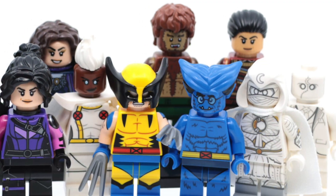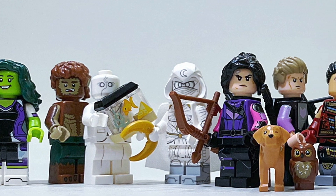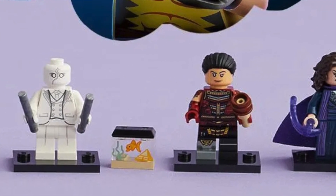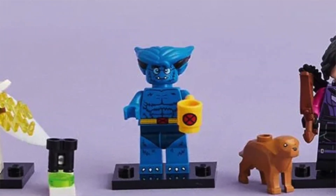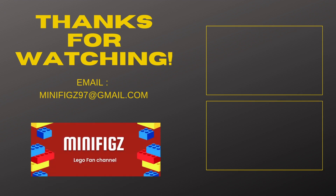So there we have it guys — all 12 LEGO Marvel CMF Series 2 minifigures ranked from 12th to 1st place in my opinion. LEGO absolutely knocked it out of the park with this series; every minifigure is absolutely fantastic. I'd love to hear your opinions — what minifigure do you think is the best? Let me know down in the comments, and as always, thank you so much for watching, and I'll see you on the next one.